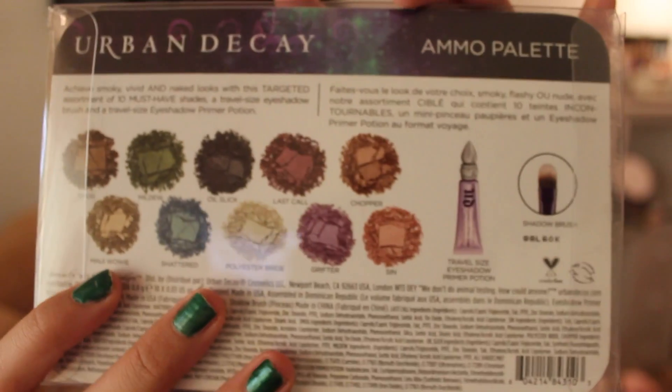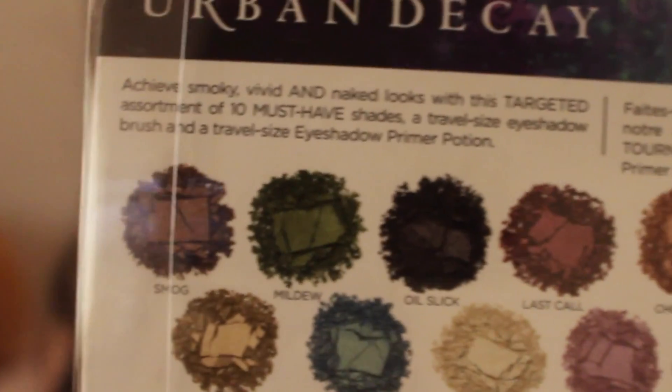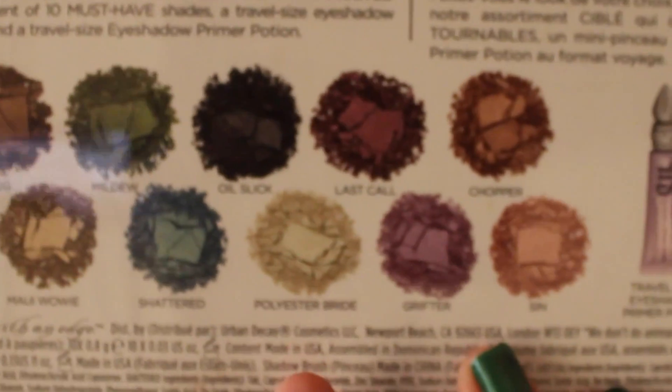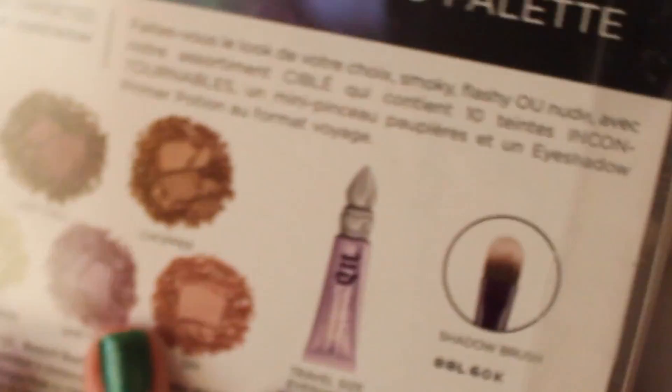It comes packaged so adorably inside the little box. I'll go ahead and give you a little close-up. I believe this palette combines some of their top sellers. The shades are Smog, Mildew, Oil Slick, Last Call, Chopper, Maui Waui, Shattered, Polyester, Bride, Grifter, and Sin. And then it comes with the eyeshadow primer potion and the little eyeshadow brush.